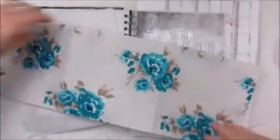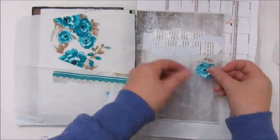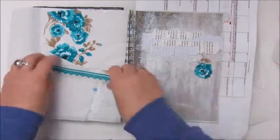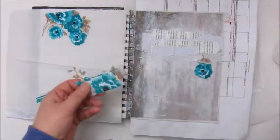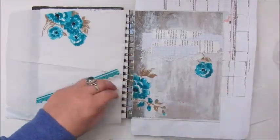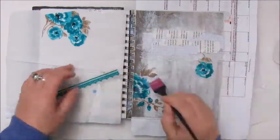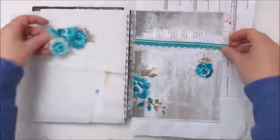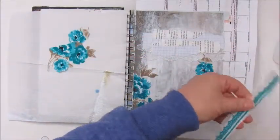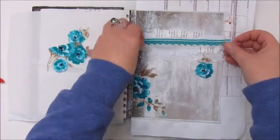This is some fabric I got — it had some beautiful teal flowers on it, so I cut a few out and I am applying them to my page. There was also a little border in the fabric cloth and I cut a piece out, and I am using my tool to distress the edges a bit and to tear out some of the fibers.